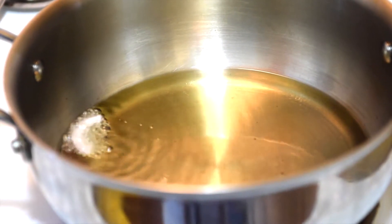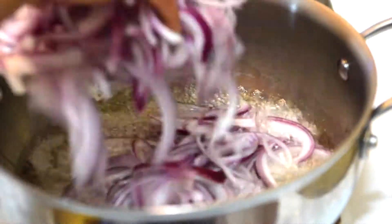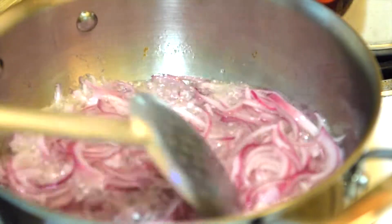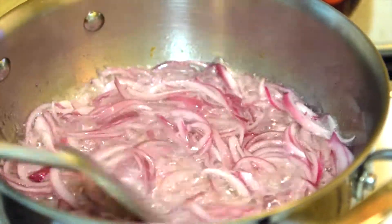Now you can add the remaining onions. Give it a stir. After two to three minutes, this is how the onions will start looking.